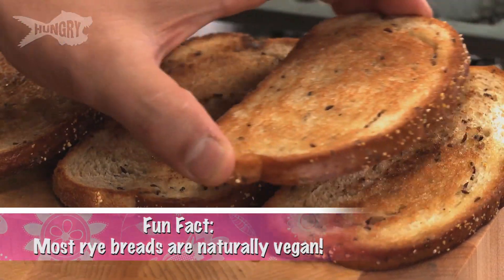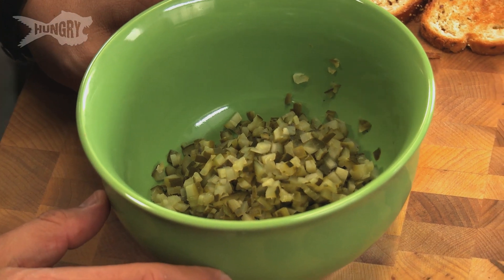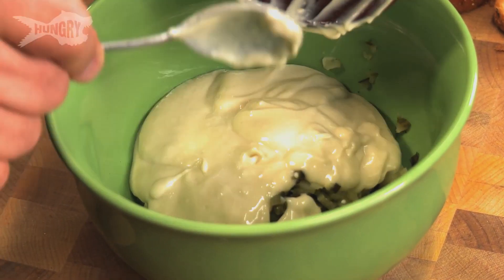Get started on yours while I clear some space for assembly. So I'm making an avocado Reuben — it's not as exotic as that beautiful sandwich she's putting together, but it is quite yummy. We start off with toasted rye bread. It's just like the Reuben you're familiar with, except the corned beef is out and a nice firm avocado is substituted. The first thing is to make our Thousand Island dressing, which is what makes the Reuben. I'm going to throw in a cup and a half of vegan mayonnaise — there's no reason to buy regular mayonnaise; the vegan mayonnaise tastes just the same.